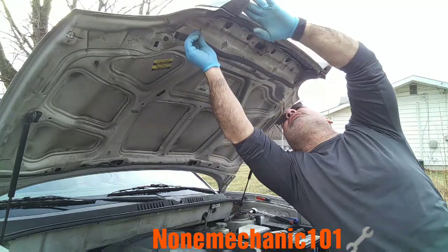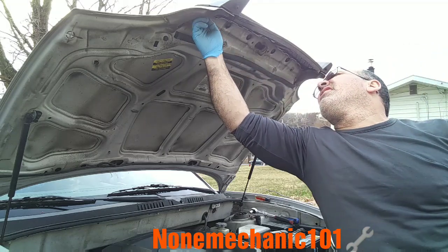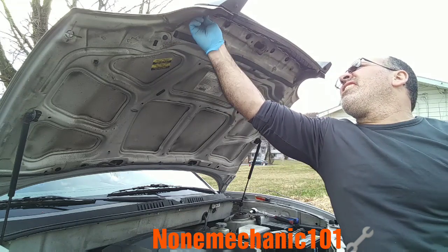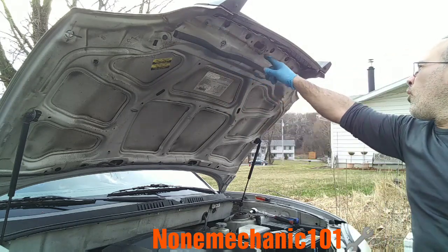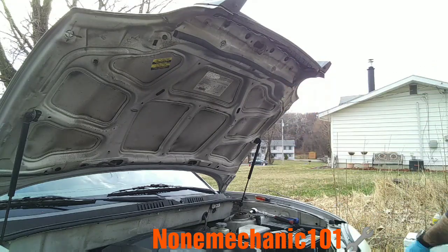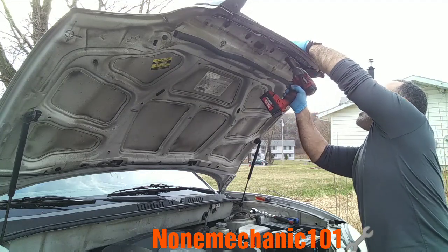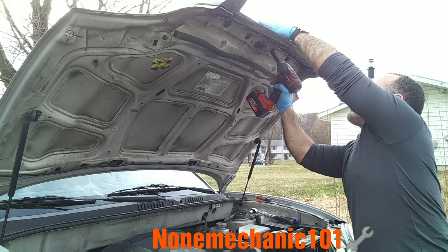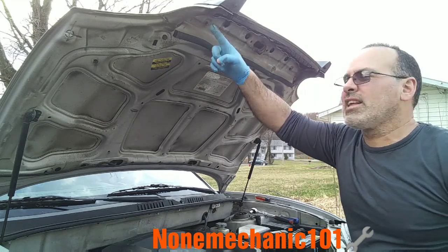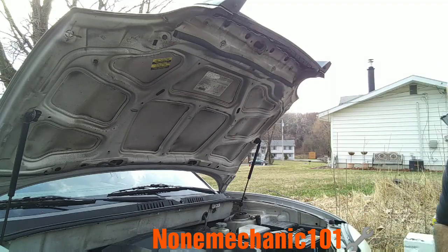Don't forget to put the bolt on this one at the top over here. The other one didn't want to come out, so I just slide it in. Once you put all those in, just screw them in — a little bit, not too hard, because it's plastic. Screw all those in, not too hard, and you'll have put the grill on your Hyundai Santa Fe.